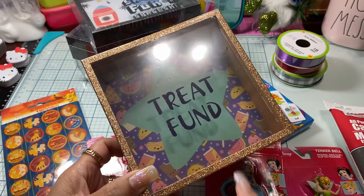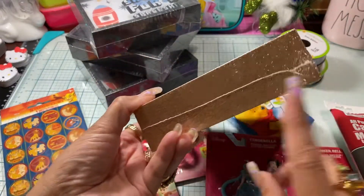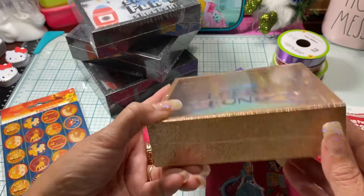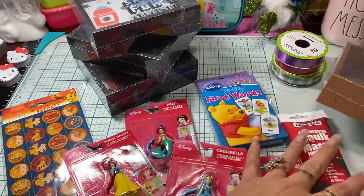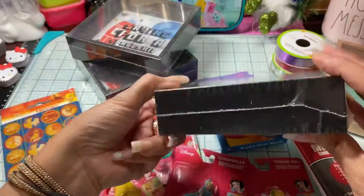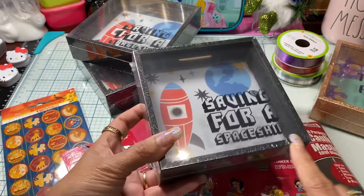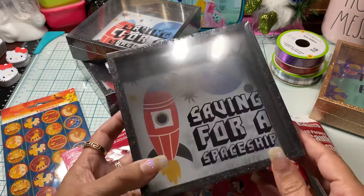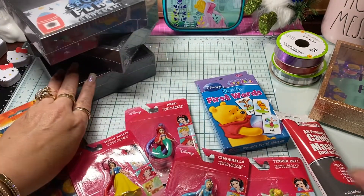I ended up picking up some more of these little banks so that I can alter them. I got one in this really pretty gold color — now that I'm thinking, I should have bought a couple more of those. And then I got some in the glittered black so that I can alter these for Halloween. I got three of those for Halloween projects.